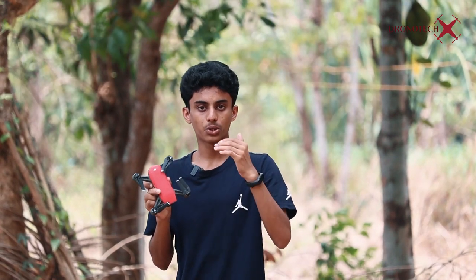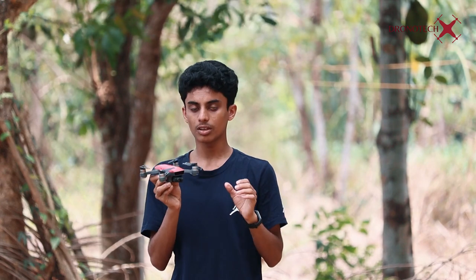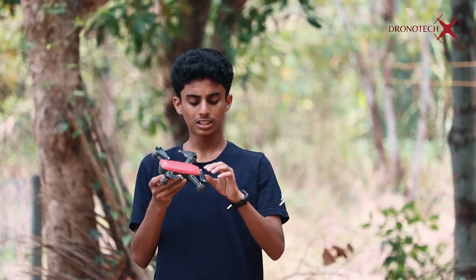This gesture control includes active track — we are going to talk about tracking. We are going to control with our hand, we are going to control with our palm, and we are going to take a photo. If we don't have gesture control, we need to unfold the hand, then unfold the propellers.